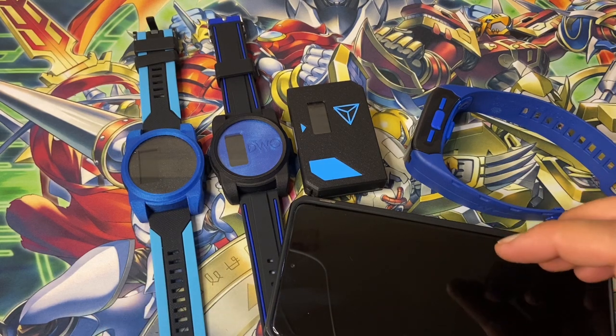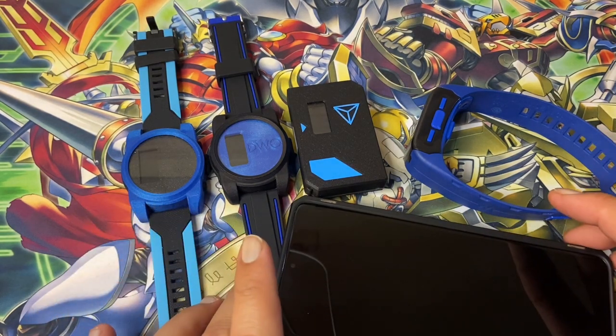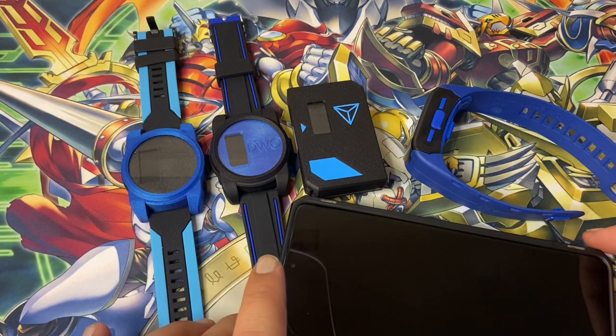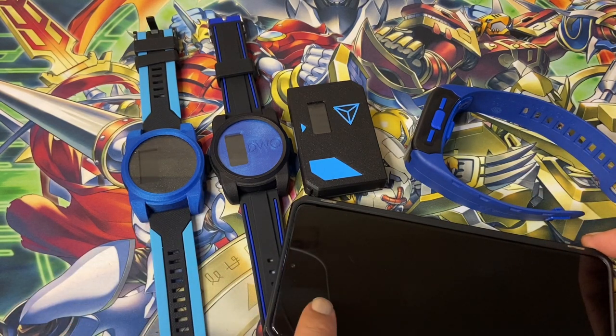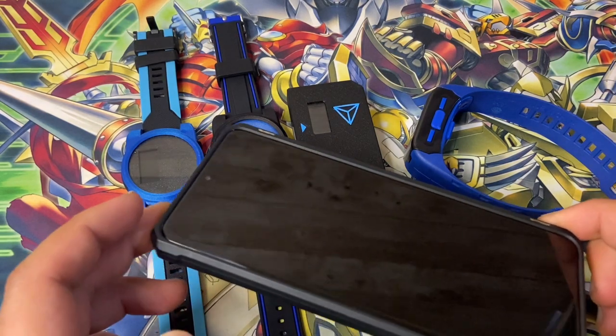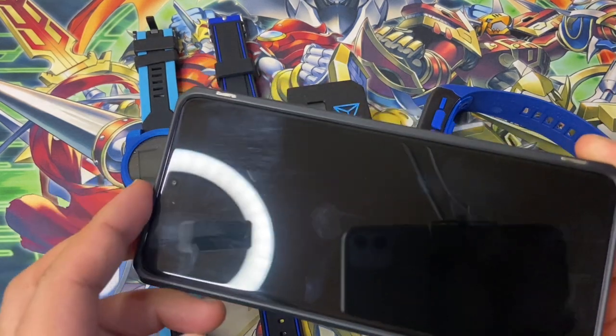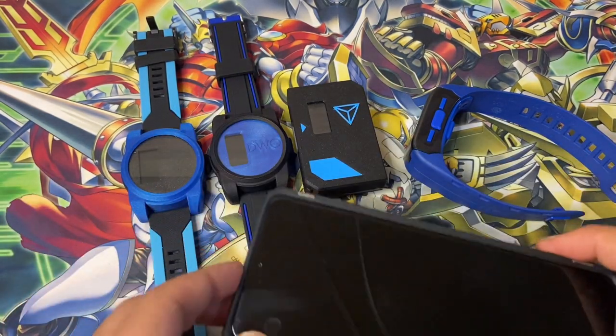Hello, welcome everybody. We've got the new Vital Bracelet Arena app release. I've done a little video on it before — just the first time opening it with a couple battles. I'll show how to transfer Digimon from the other app to the new app. It's kind of long-winded because you have to put the Digimon from the old app onto the Vital Bracelet first.